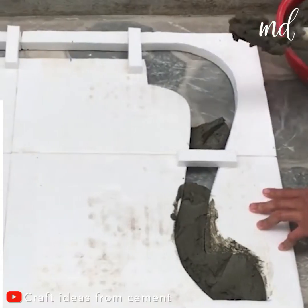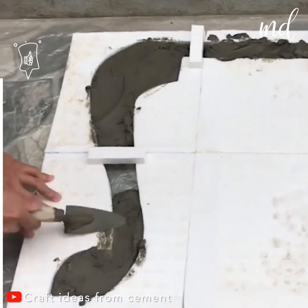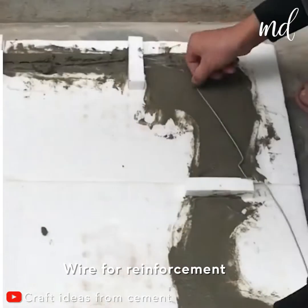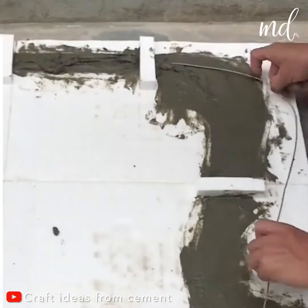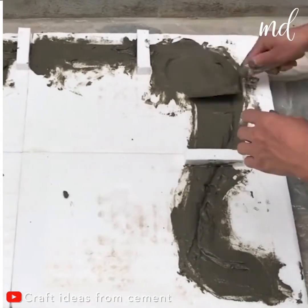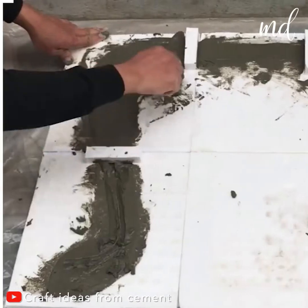Starting with its legs. Dip wire in the concrete mixture for reinforcement. While the first set of legs dry, start working on the second set.